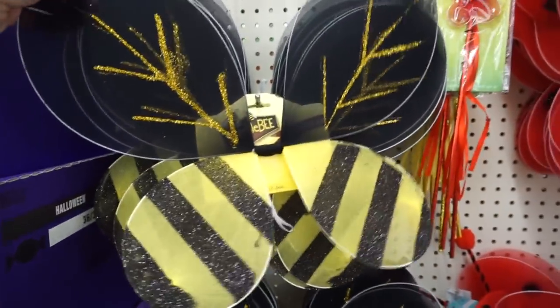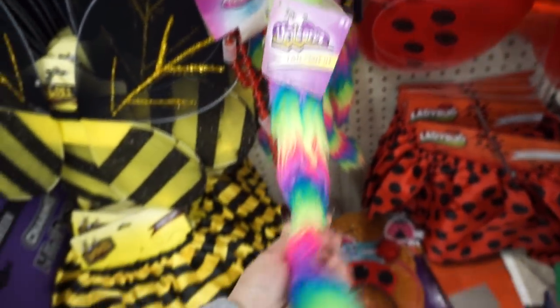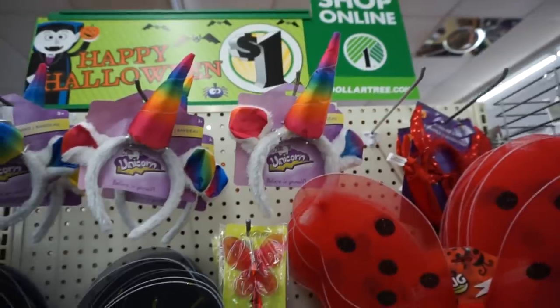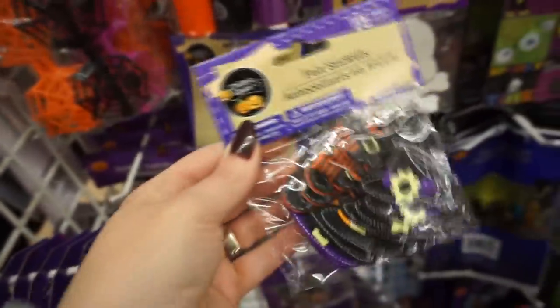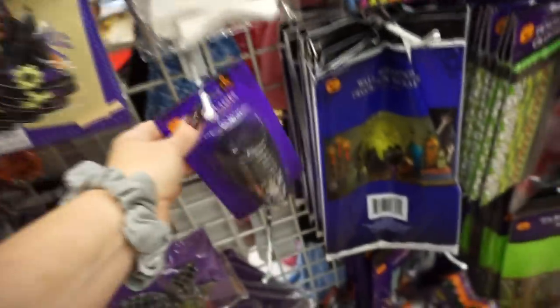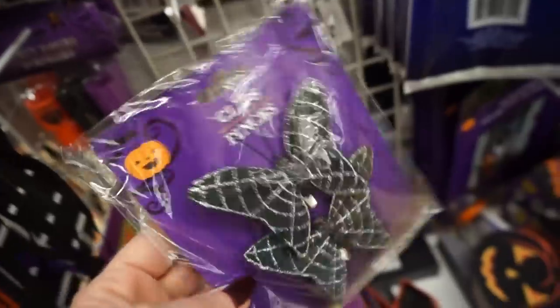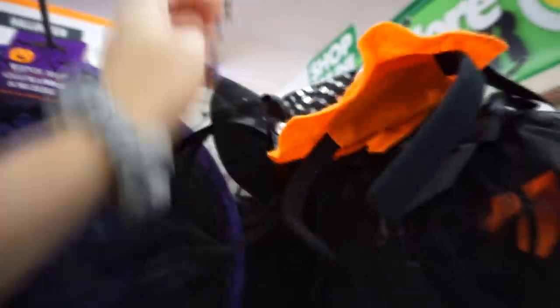Those are pretty cute little wings. Oh my god, they even have a unicorn tail to go with the unicorn headband! Those are cute felt stickers. I don't need them, but they are cute for anyone that uses a lot of stickers. Man, they used to have better witch hats. That one's not bad.